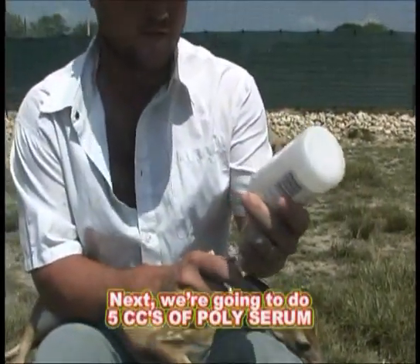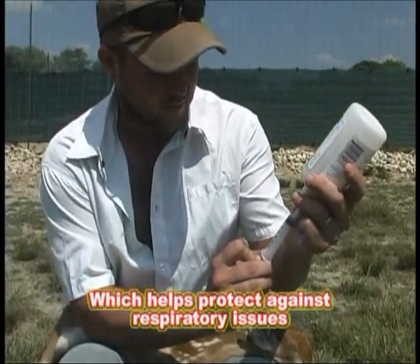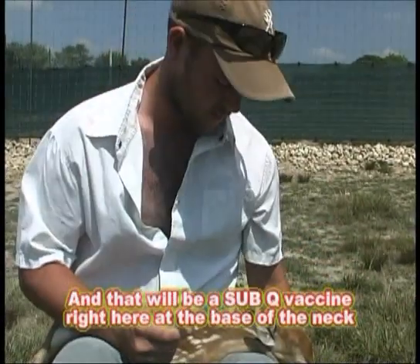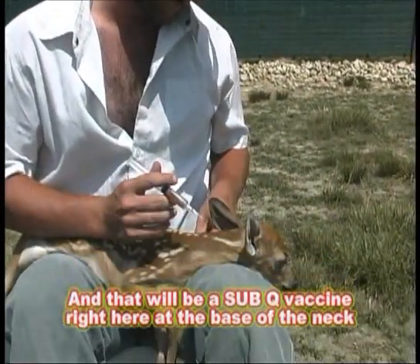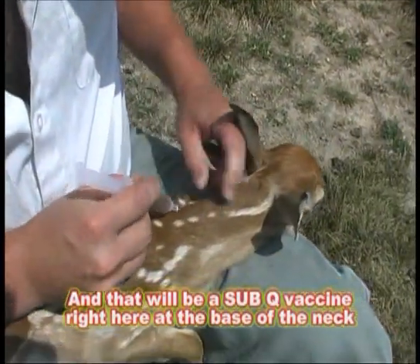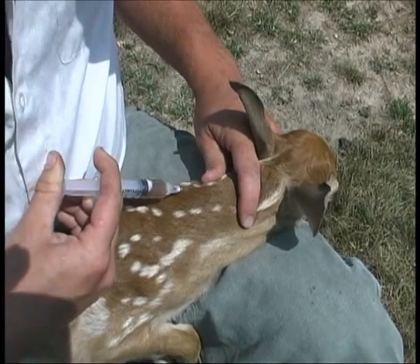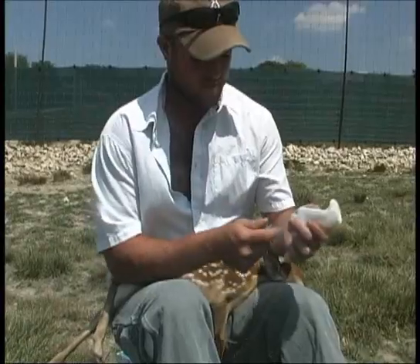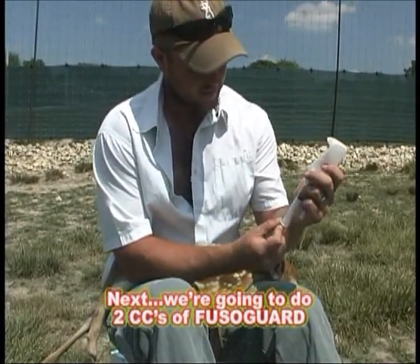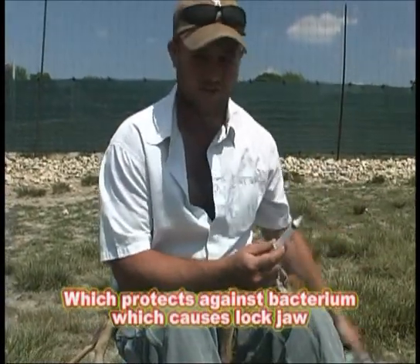Next we're going to do five cc's of poly serum, which helps protect against respiratory issues. That will be a sub-q vaccine right here at the base of the neck. And then we're going to do five cc's of Fusogard, which protects against fusobacterium.